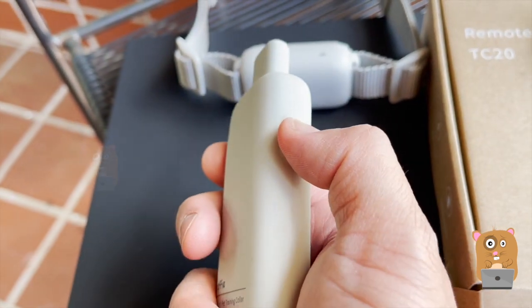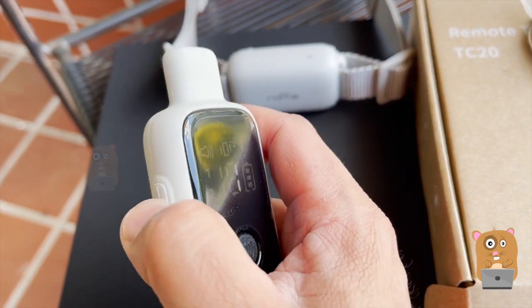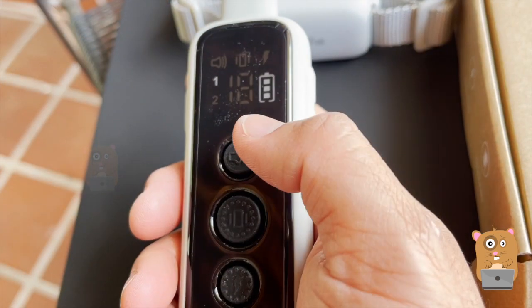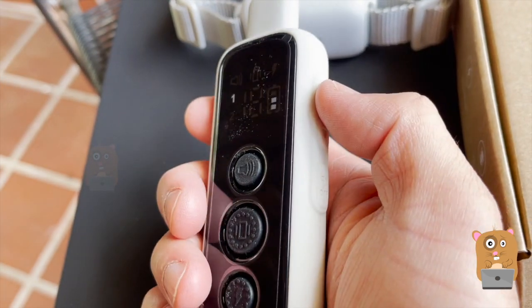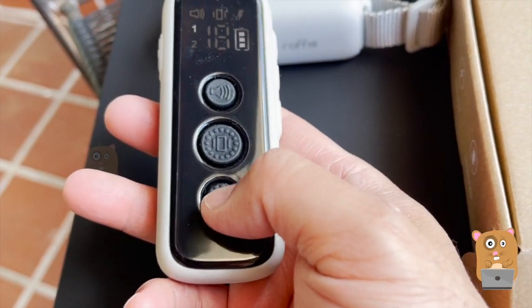Mine's currently set to channel one. If I were to flip it to channel two and then press the beep, nothing happens. Back to channel one. There's no volume adjustment for the beep — pressing the up or down arrows is just adjusting it for the zap functionality.